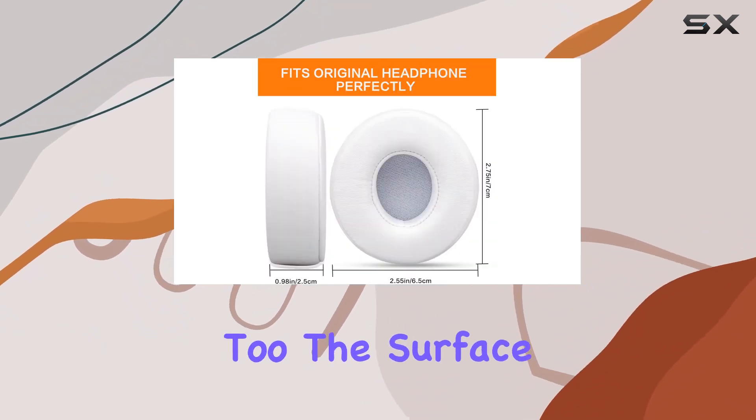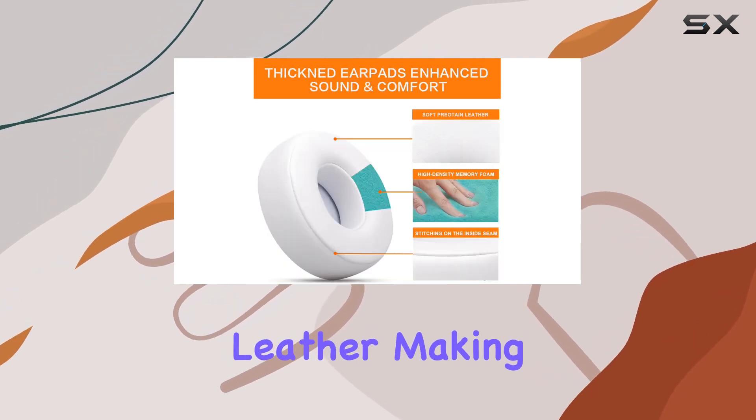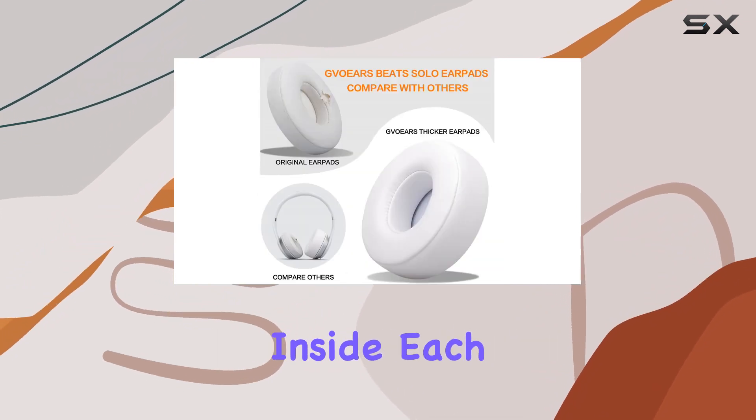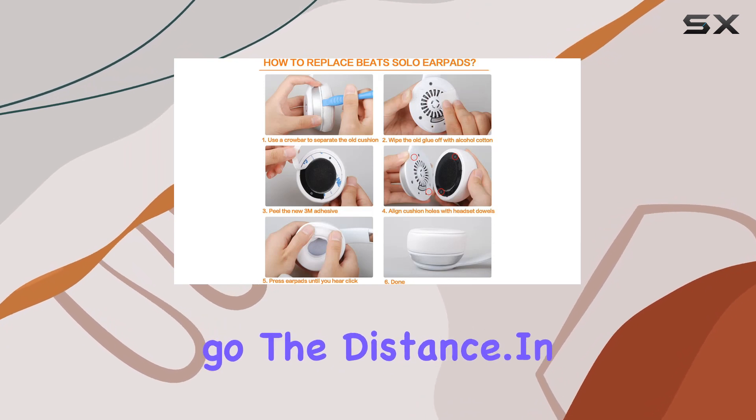Durability is a key factor too. The surface layer is covered with softer imported protein leather, making it not just comfy but also skin-friendly and long-lasting. The added stitches inside each ear pad prevent tearing and cracking, ensuring these pads will go the distance.